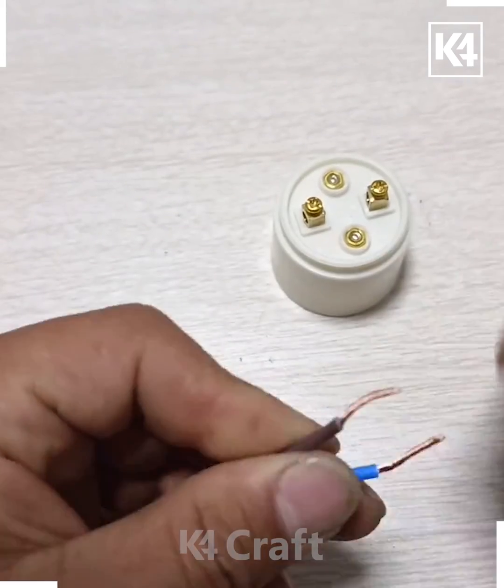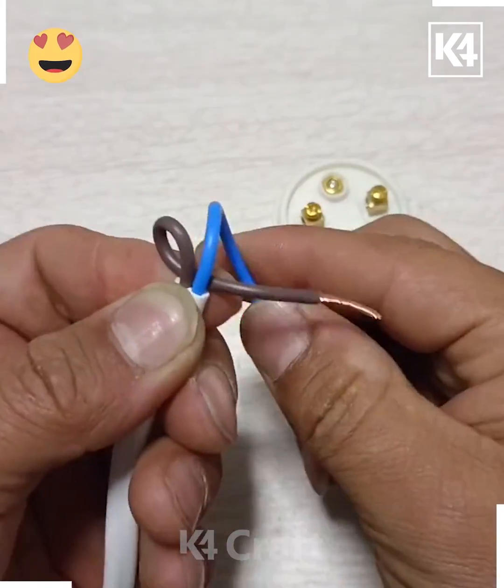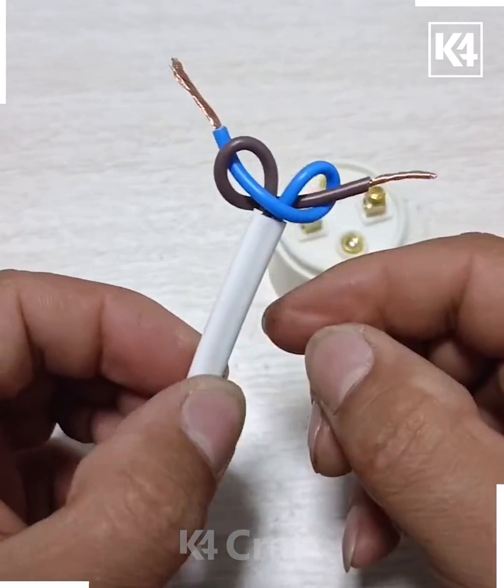Now we're going to twist the copper wire like this — this way you can hold all the wires together. Roll it like this and make two loops, then remove both of them one after another.